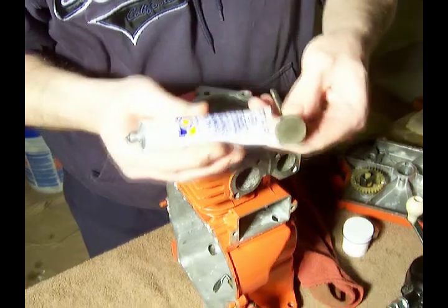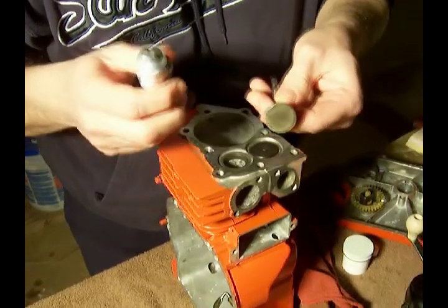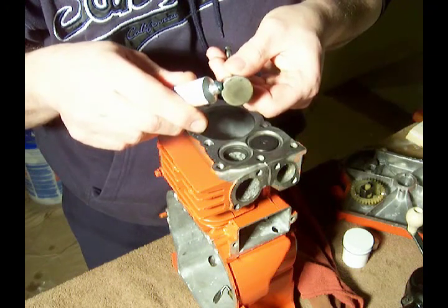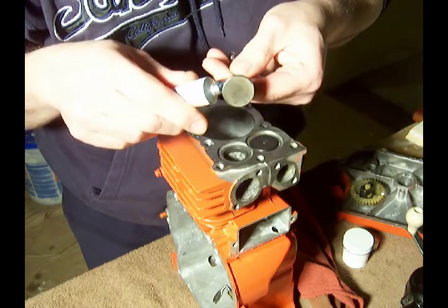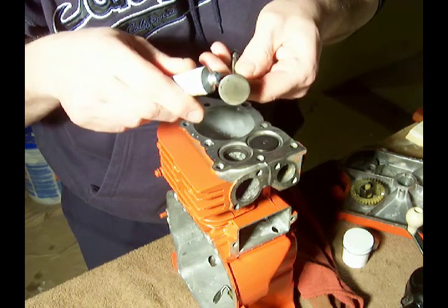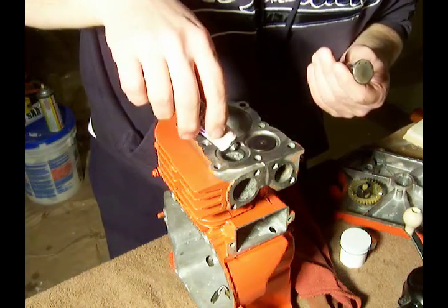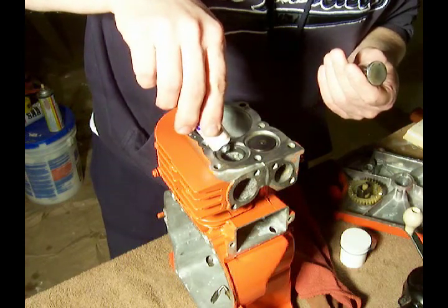What we're going to do is take our valve grinding compound and put a little bit around the edge of the valve. We also put a little bit on the seat — the valve seat.